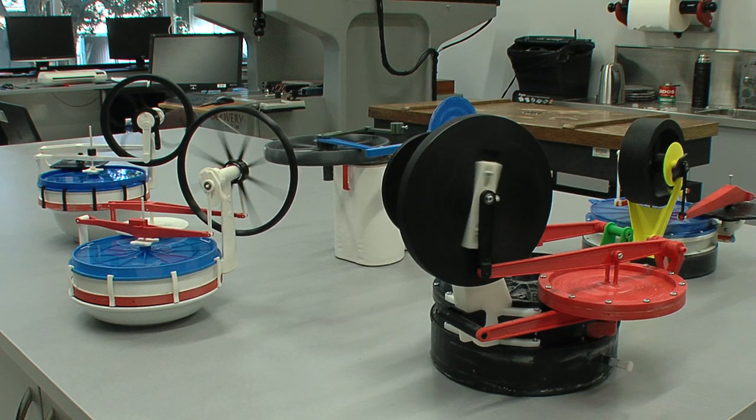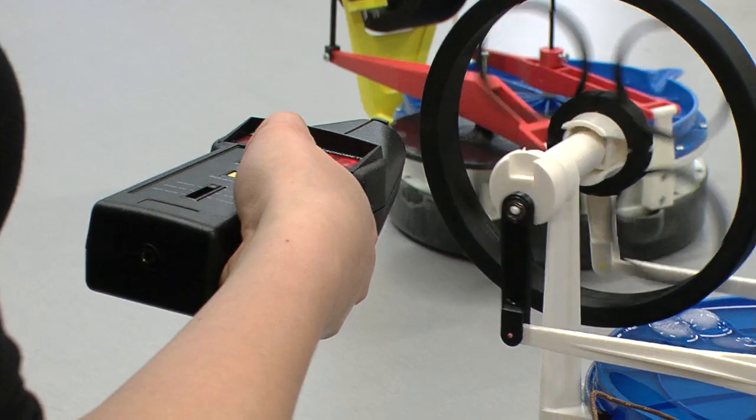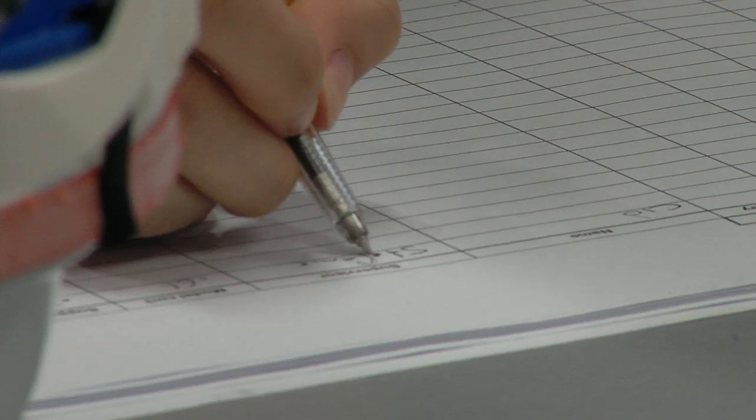There are many different things you can do with these engines. You can make them for yourself, or they can be used as educational instruments. For example, at a high school you could make the machines and demonstrate them to students to show them basic thermodynamics.